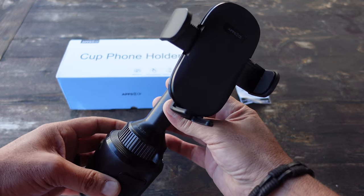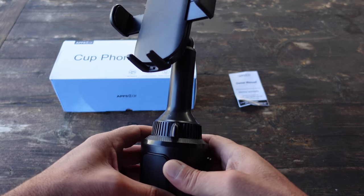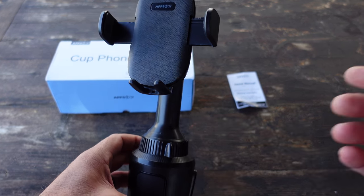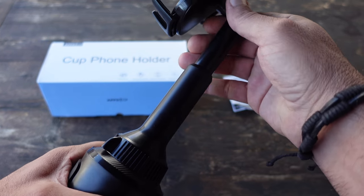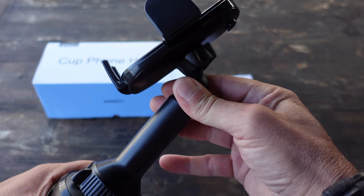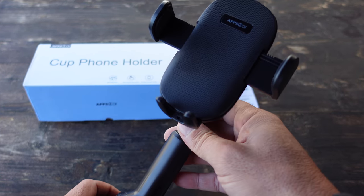I checked other manufacturers that I purchased from in the past, and unfortunately the options that they had looked good but they were definitely pricier than this model. The other thing is that they weren't adjustable as far as the length — this one actually telescopes a bit, whereas the other ones flush into the cup holder.